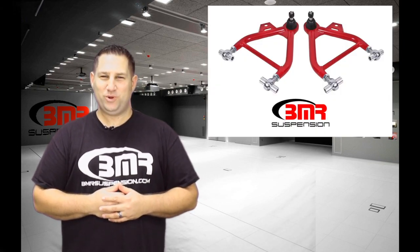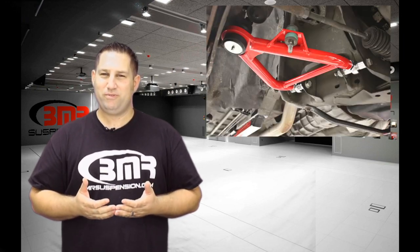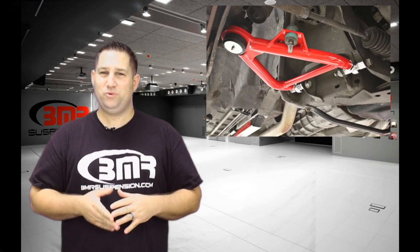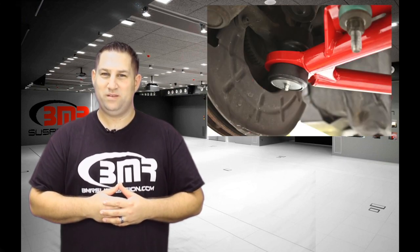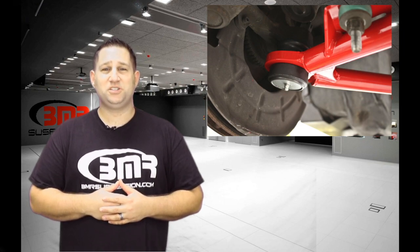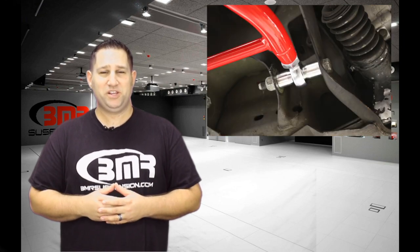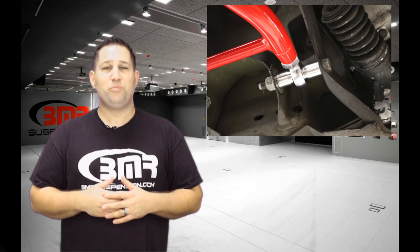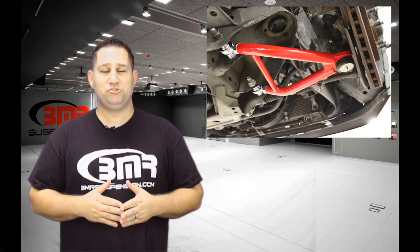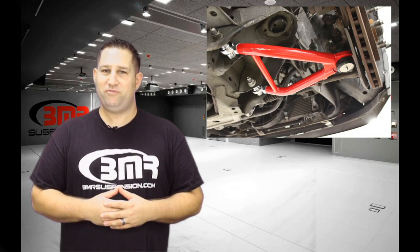If maximum performance is what you're after, then BMR's AA036, AA039, AA042 and AA045 are the part numbers for you. These adjustable A-Arms feature heavy-duty Teflon lined rod ends which give you the ultimate in strength and articulation and they do this with zero deflection. These are the perfect arms for the race crowd or extreme street cars that have a lot of power and want zero compromise from their front suspension.